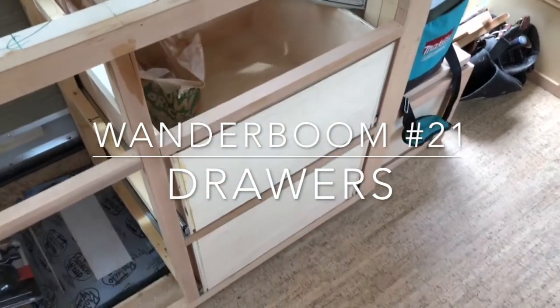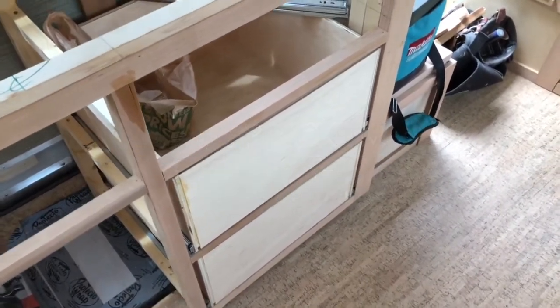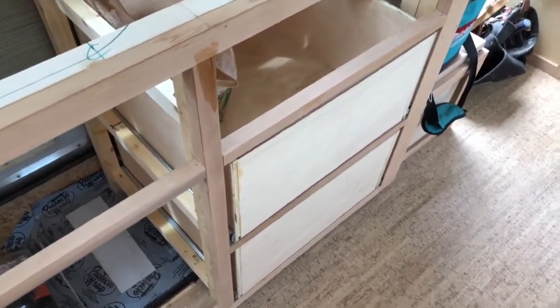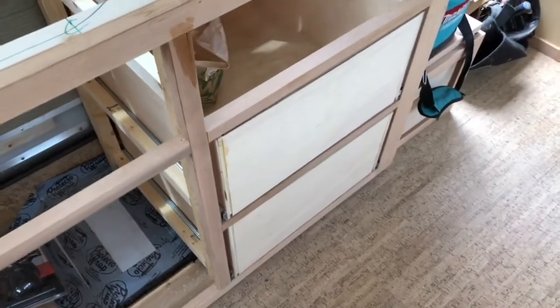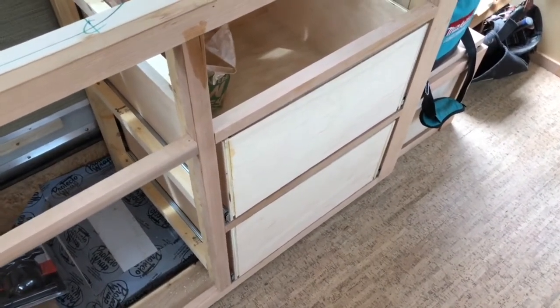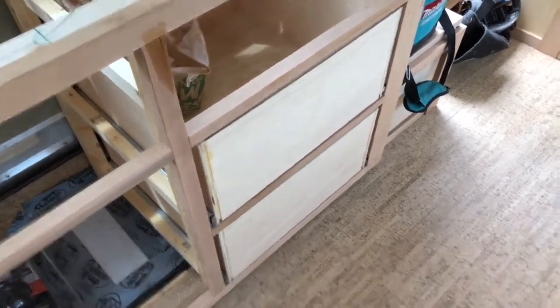It's fairly standard for cabinetry makers. You can get fancier with your drawer boxes and have dovetail corners and all kinds of other nice stuff, but I'm kind of crunched for time and trying to save space and material, so I'm just going with half-inch plywood here.